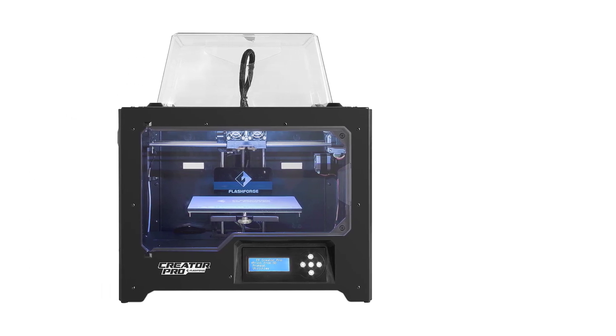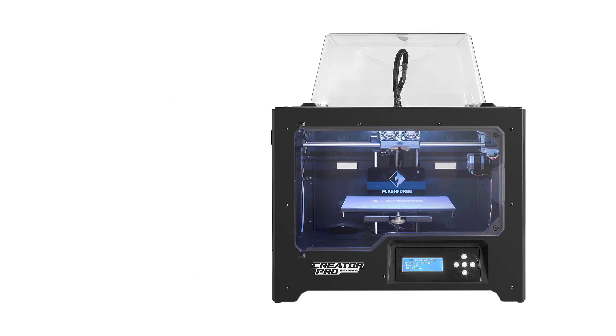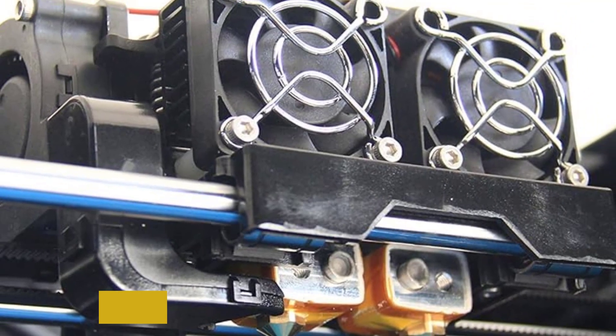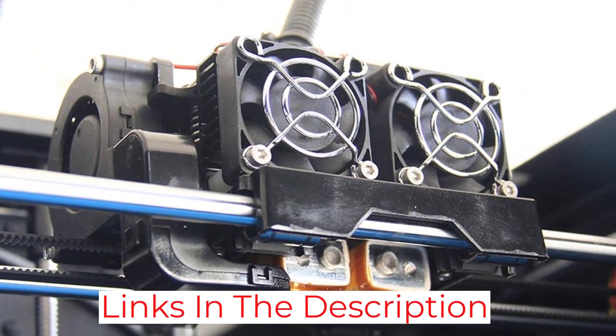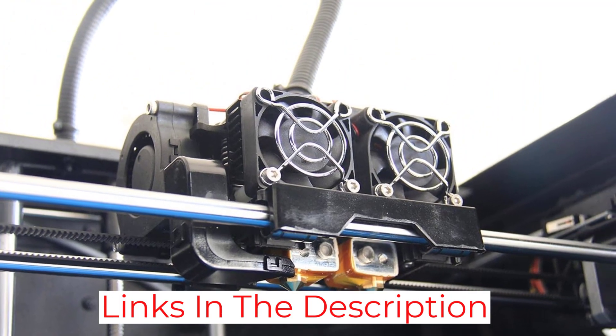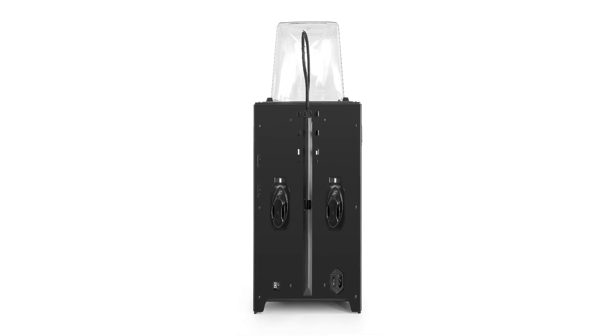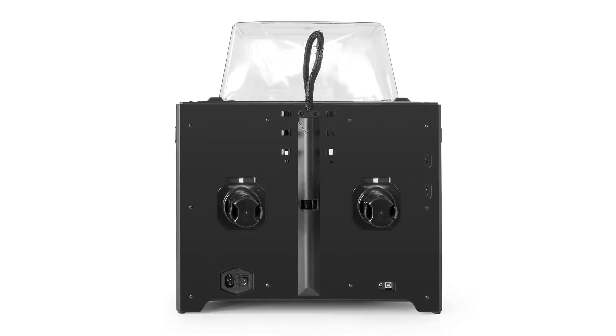This model is a huge improvement over the original Creator. One of the main improvements is creating a metal frame that is incredibly stable, as compared to the original frame that was made out of wood. The aluminum plate is thicker so that it stays flat even when heated. Like the original Creator, there is a full warranty.